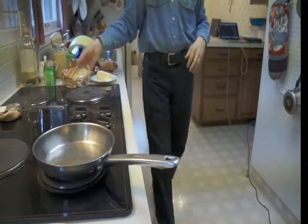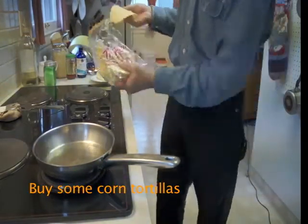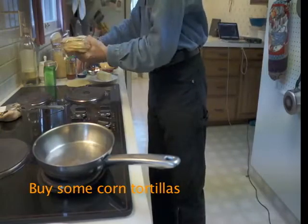For this, I'm going to use a corn tortilla of a small size. Use any brand. I don't care for some of the store brands in bigger stores — I find they're kind of dry.